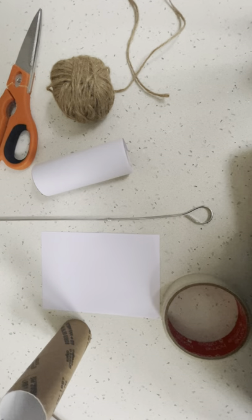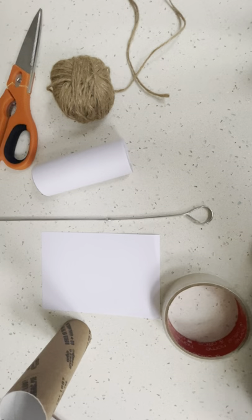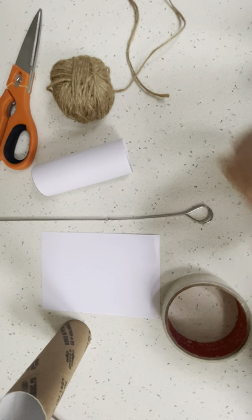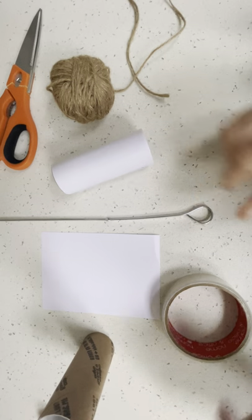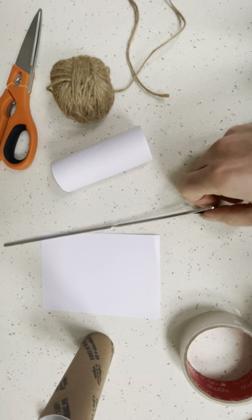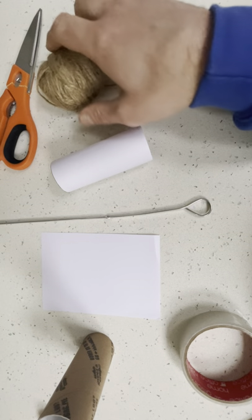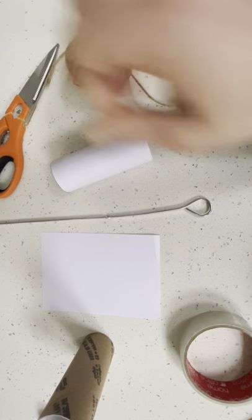We're going on a bear hunt, we're gonna catch a big one. Well if we're going on a bear hunt we'll need some binoculars. To make your binoculars we're gonna need a couple of loo rolls, some sellotape, something for a grown-up to make a hole, some string and some scissors.